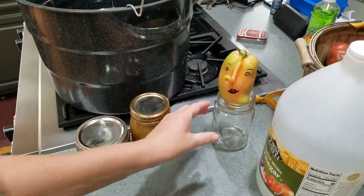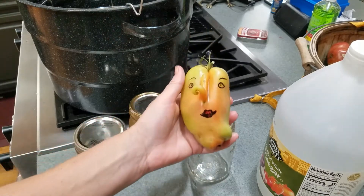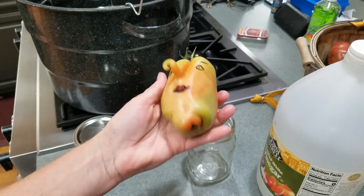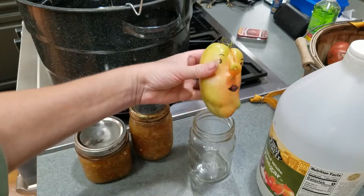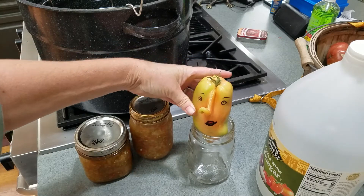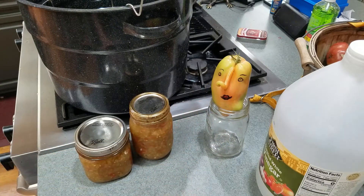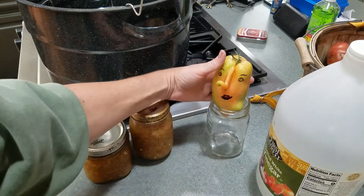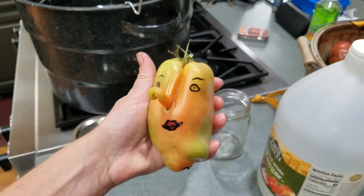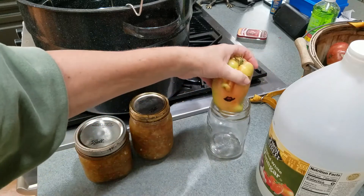I also wanted to introduce you to Senora Verde — she's a tomato I picked and I just thought she was hilarious. I didn't expect her to start changing colors, but she is turning red. She's got a beautiful hairdo and a cleft in her chin, and she's going to pop up around some videos until she goes south. She oversees things — she's my foreman.